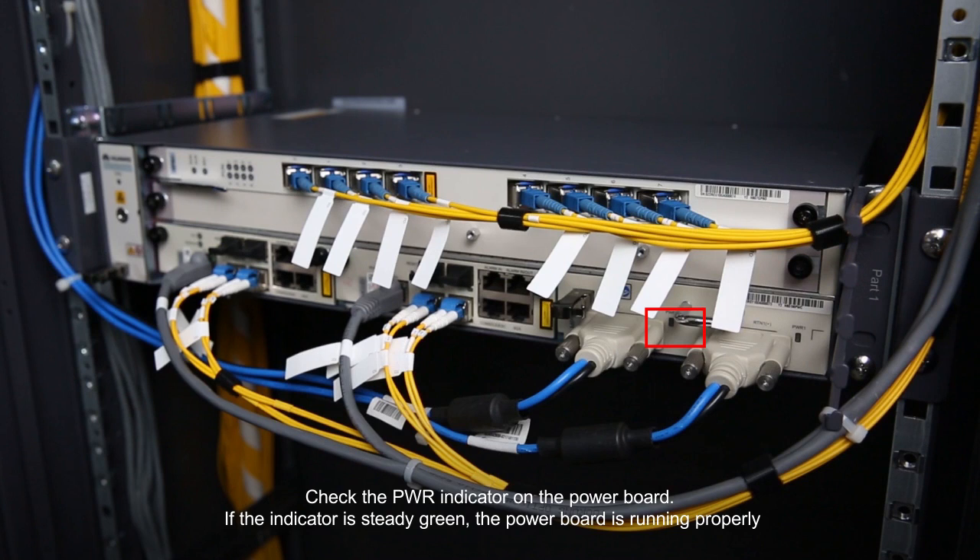Check the power indicator on the power board. If the indicator is steady green, the power board is running properly.